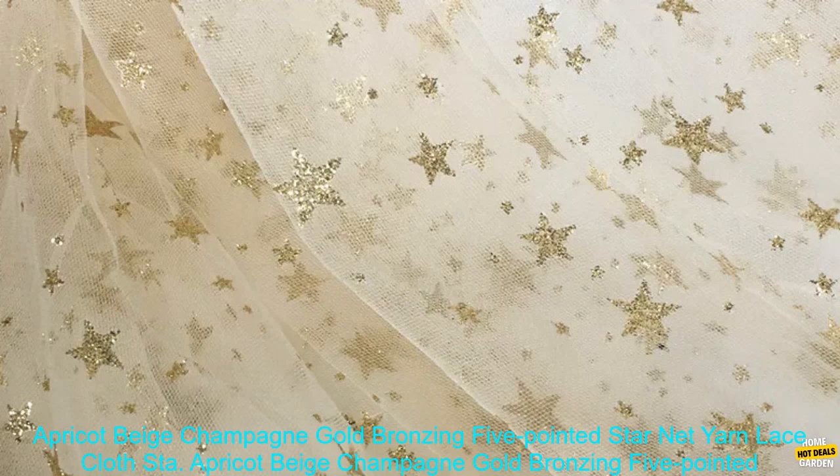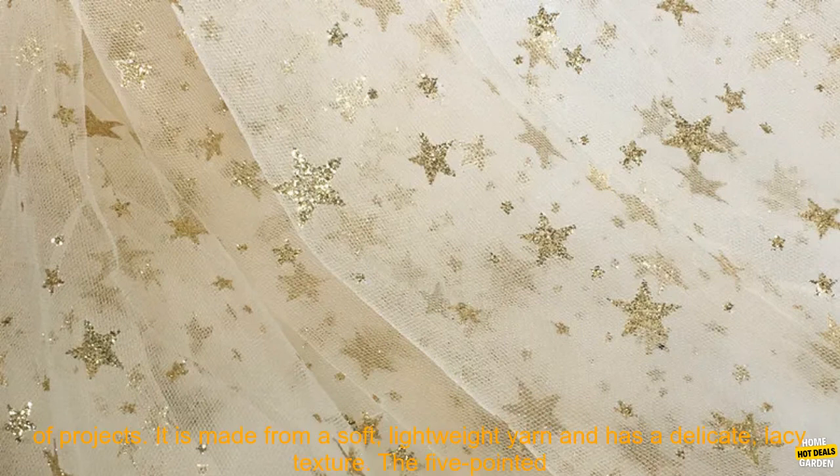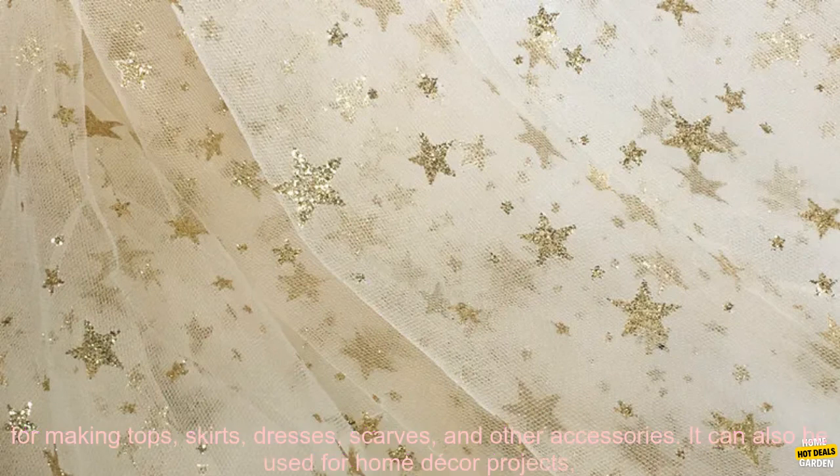Apricot Beige Champagne Gold Bronzing 5-Pointed Star Net Yarn Lace Cloth is a beautiful and versatile fabric. It is made from a soft, lightweight yarn and has a delicate, lacy texture. The 5-Pointed Star design is eye-catching and adds a touch of sophistication to any project.